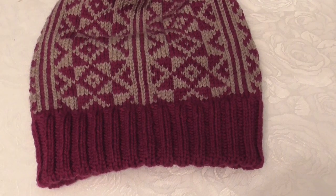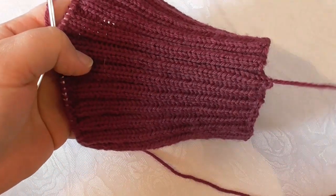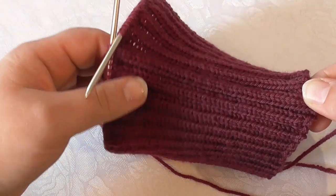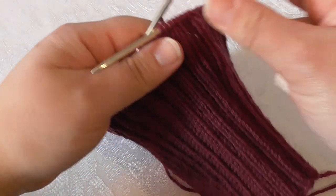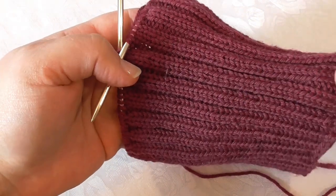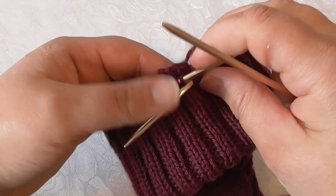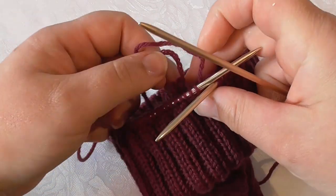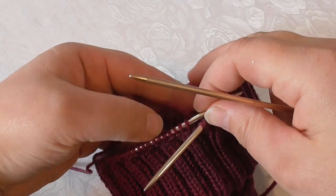So now we'll just get started. Here I have a finished rib. I have the beginning of my round here where I cast on, and I have my working yarn also at the beginning of the round at the end of the rib. Now I'm going to make this double fold. The first thing I do is simply fold the cast-on edge to the wrong side, because I want the join or seam I'm going to make to be on the wrong side and the smooth transition on the right side.